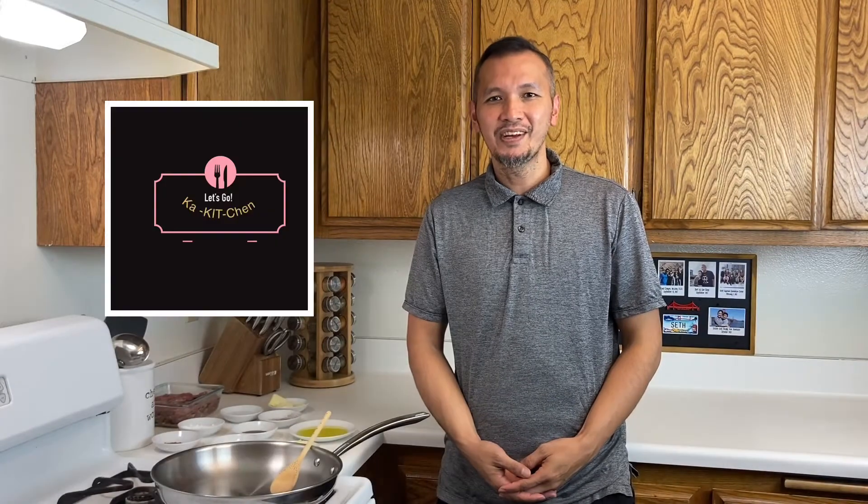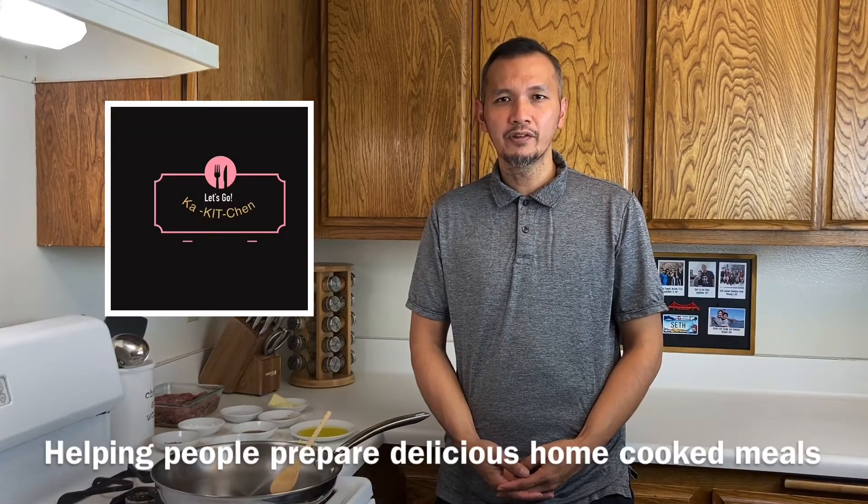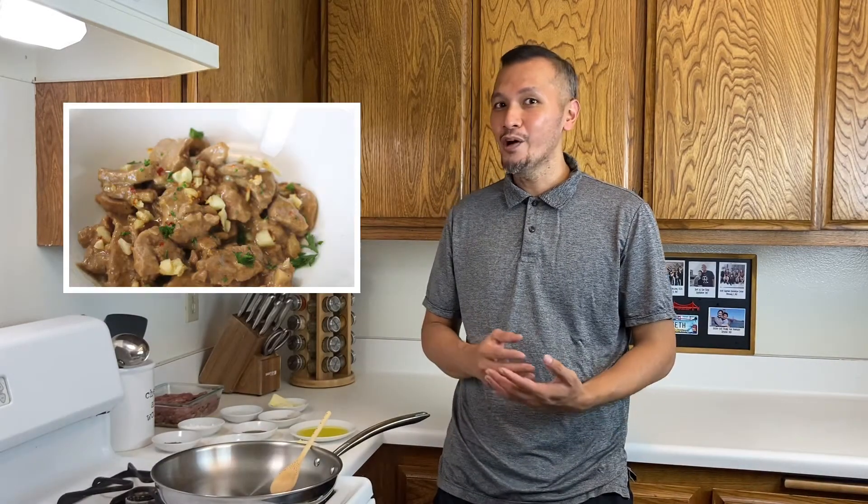Hello, my name is Kid DeCastor and welcome to Ka Kitchen. On this channel, we help people prepare delicious home-cooked meals. And for today's Ka Kitchen, we are going to make this yummy, flavorful and easy-to-prepare dish, Lomo Salpicao. We have already prepped the ingredients and there's only one thing left to do. It's time to cook.